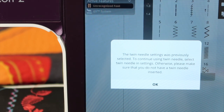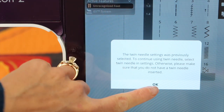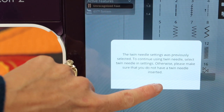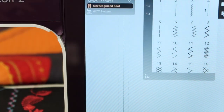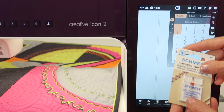The twin needle setting was previously selected. To continue using a twin needle, select twin needle in the settings; otherwise make sure that you do not have a twin needle inserted. That means it did erase what we had set for the twin needle, so if you still have that needle in on day two, you do have to go back into the settings and reselect it.